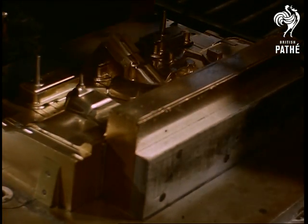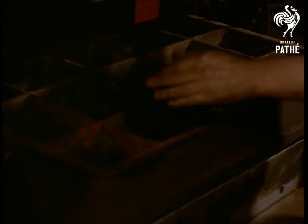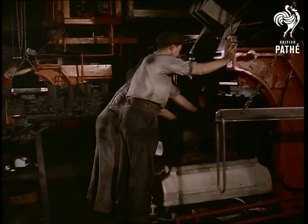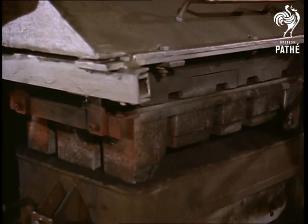A mould is now prepared for one of the two halves of the cylinder block. Over the pattern, which is accurately made, is placed a moulding box and they are securely clamped together. A mixture of moist sand, clay and coal dust is poured onto the pattern while it is on a jolting machine. The vigorous action of the jolt machine shakes the sand into the crevices of the pattern until the pneumatic ram on the head of the machine descends and the sand is squeezed under tremendous pressure into a firm mass.